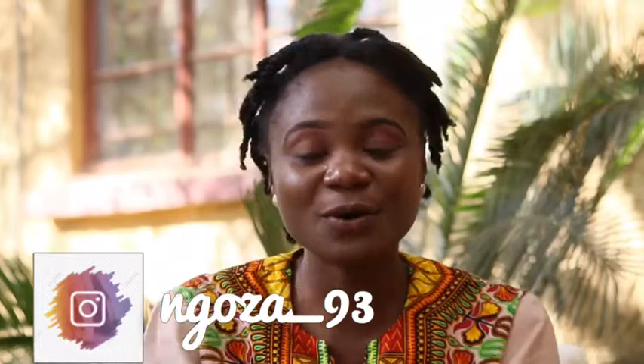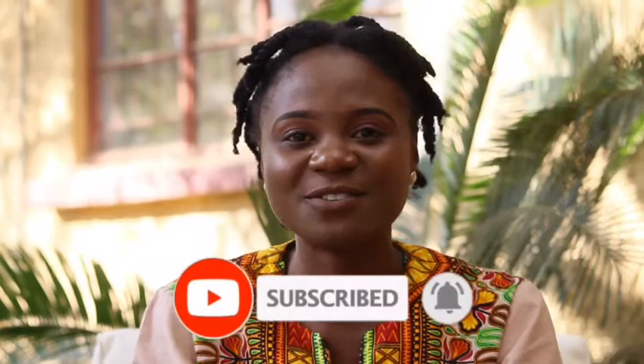Hey guys, welcome back or welcome to my channel. It's your girl Martha and I'm here with another video. If you're tuning in for the first time, welcome to my channel — please subscribe. You can also click the little bell to your right so you're the first to know each time I upload a new video. And if you are a returning subscriber, thank you very much. In today's video, as the title says, I'll be showing you guys how to do a simple high puff tutorial with mini twists here in the front.